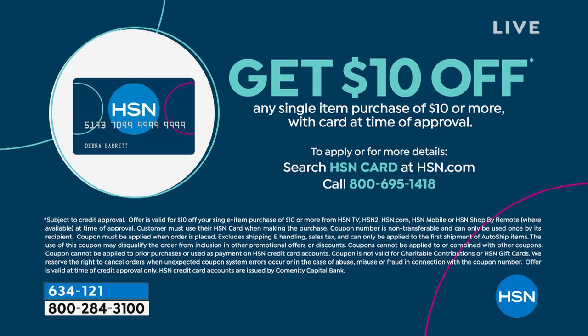Call our 800 number which is 695-1418. We are doing a special — at time of approval you get $10 off a single item purchase. You can apply that towards clearance items. And by the way, once you're an HSN card holder — for which there is no annual fee — you get an extra flex payment all the time on jewelry, beauty, and of course fashion, which is what we're doing today.